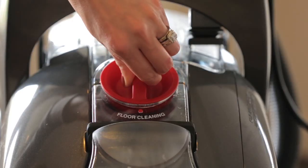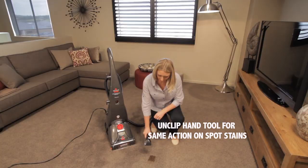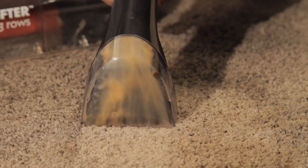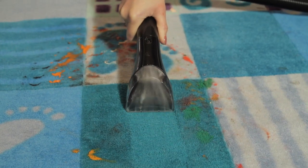There is also a tough stain tool which is perfect for small spot stains. Pull the trigger to release the water and cleaning formula and apply over the stain. Then run the tool over the stain and watch it disappear back into the tank. It's perfect for pet mess or kids areas, protecting your family from hidden dirt and allergens.